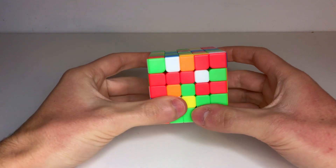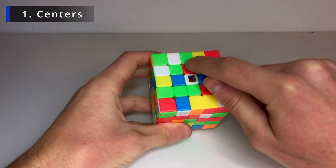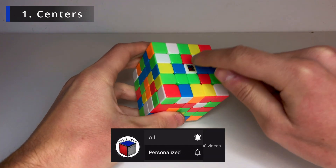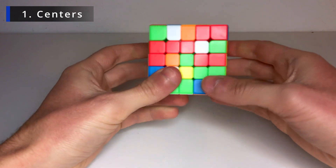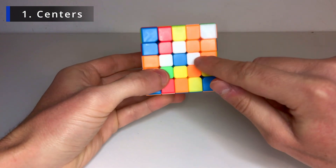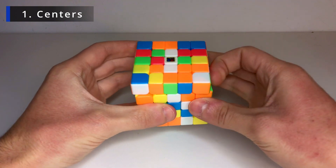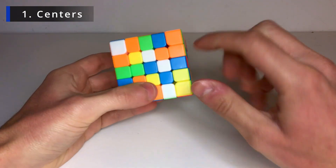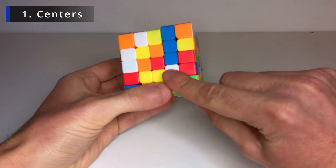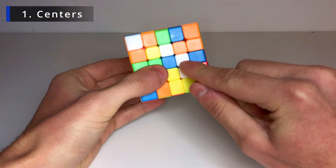Okay, now it is scrambled. Let's start by the white center. First we do the middle part — we have to do a vertical bar with three pieces. Let's start by the middle one, which has this little center here. Let's find a piece that goes here and another one that goes here. For example, this one and this one — very easily just bring them up and make it vertical like this.